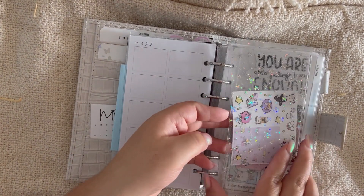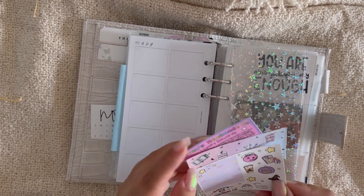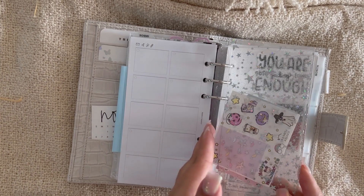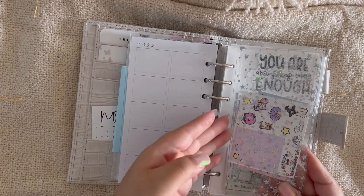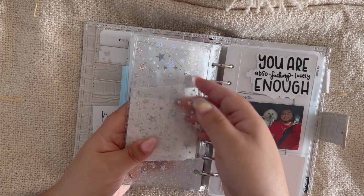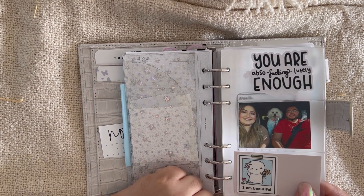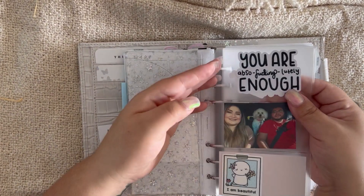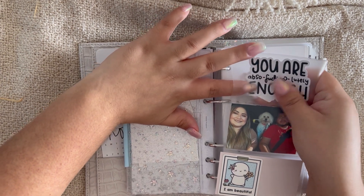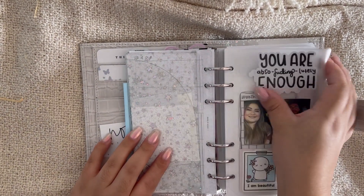There's another pocket from Cat Espresso Co where I kept some Halloween stickers from Hailey's Handmade Co — there's an in-depth video on my YouTube channel about that shop. This insert has a half-page pocket in front and a secretary pocket in the back. Behind it is a picture of my dog and husband, and an 'I am beautiful' sticker — though those stickers got stuck and stained the plastic, so I need to figure out how to handle that.